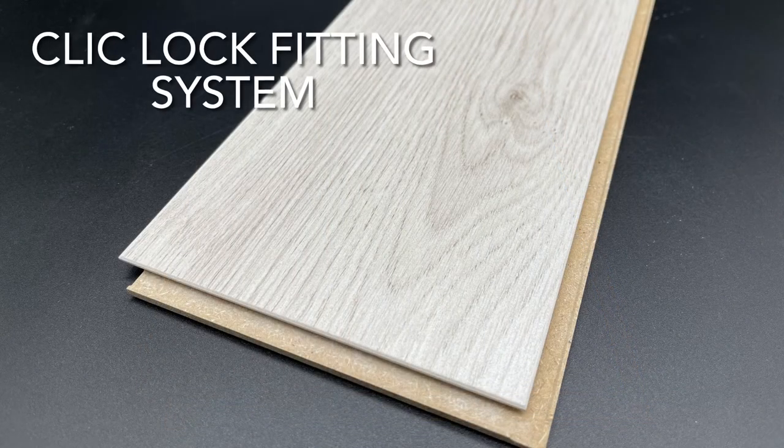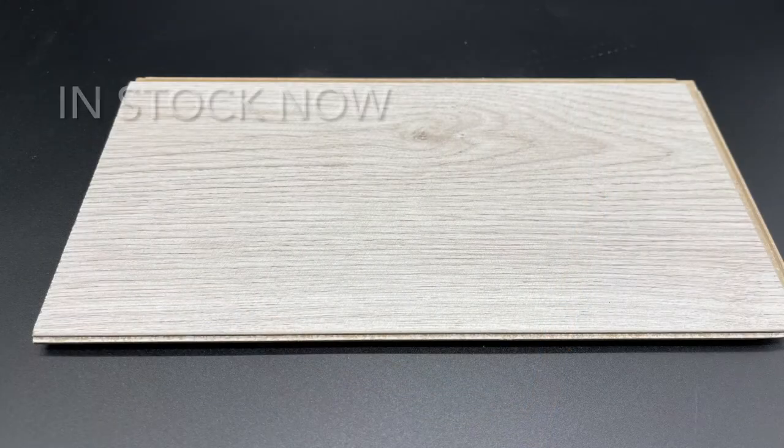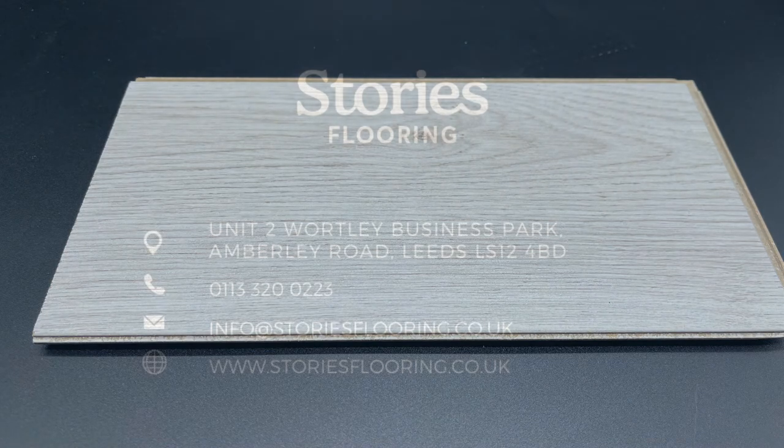It's a click lock fitting system and this is in stock now, ready for you to head to our website and order your free sample today.